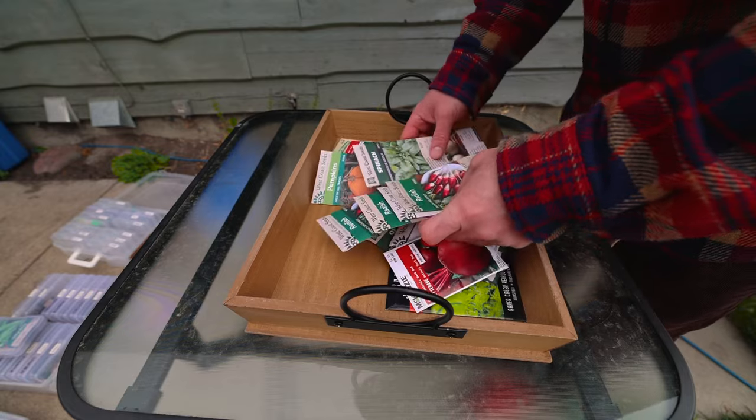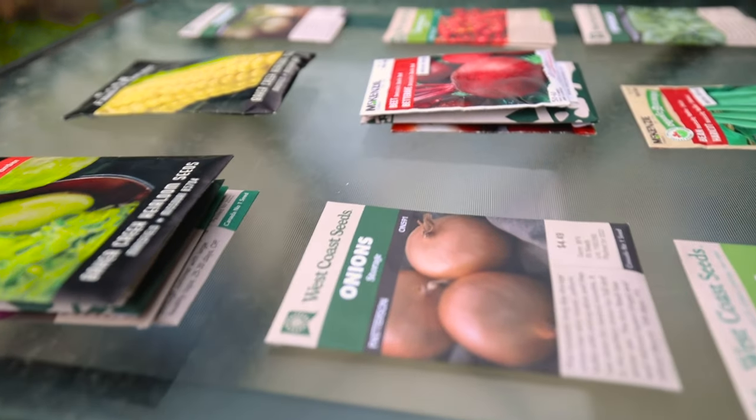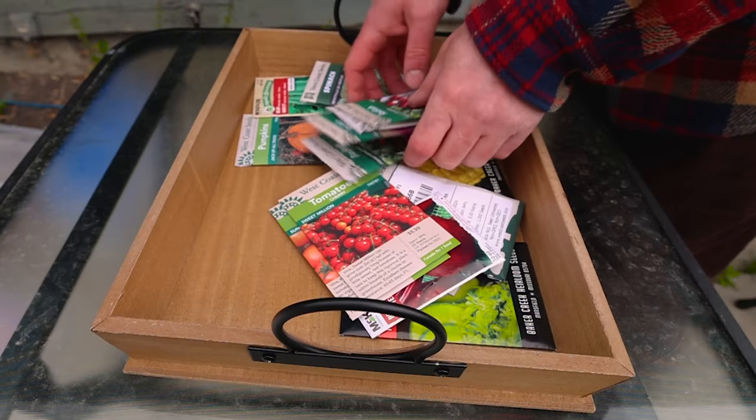The first thing you want to do is organize all your seed packages. You want to separate all your seeds and put them into separate piles. So I'll take all the peas that I've got and put them into their own pile, same with the radishes. You do that with every single one of your seeds and make individual piles.